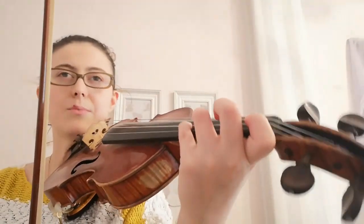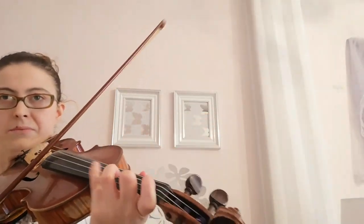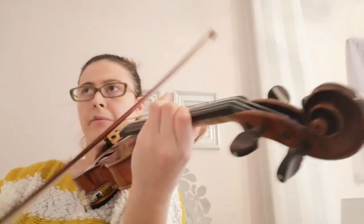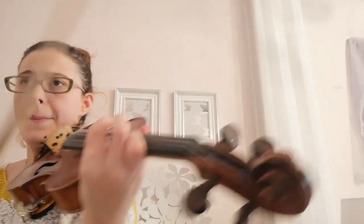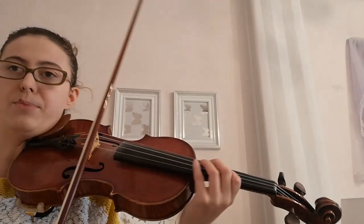That was the second part — the first part we did already yesterday. For me the only difficult parts are the double stops here in bar 74, this one might be a bit tricky, and then maybe this one too. So I'm practicing these.